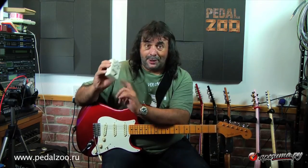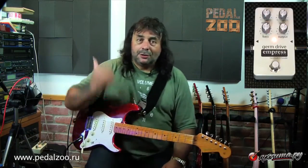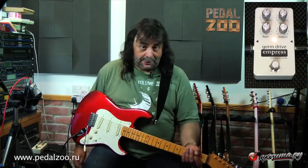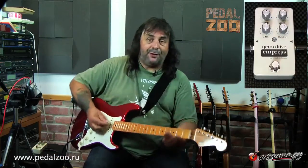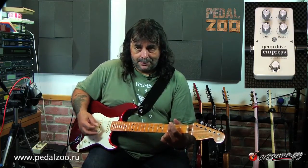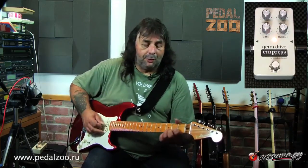So let's get on and have a look. You can see the pedal in the corner of the screen. I'm just going to turn it off so you can hear that last sound with the pedal off. Here it is — it's a fairly insipid, neutral, clean sound. I think it gets a lot more interesting turning that on.